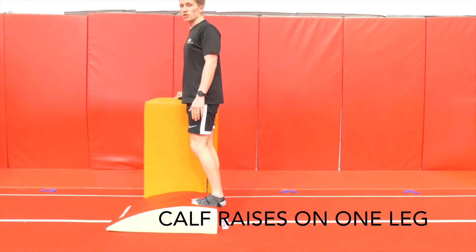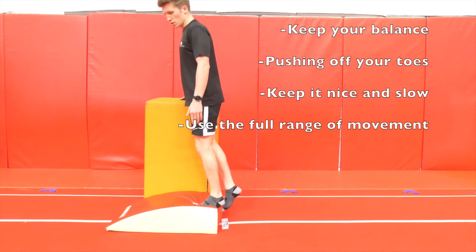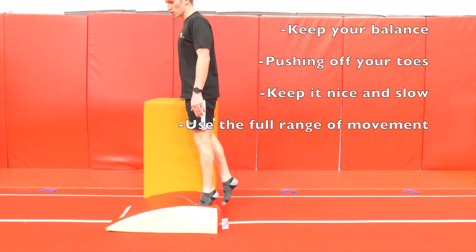Second exercise, we've got calf raises. You can do this on a step or flat on the floor. We're going to go on one foot to start, lifting up, slowly down, squeezing at the top.